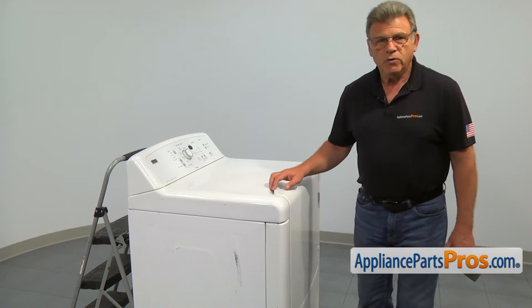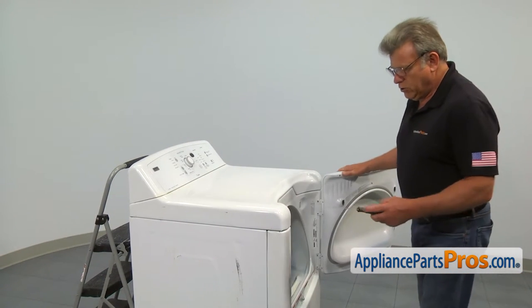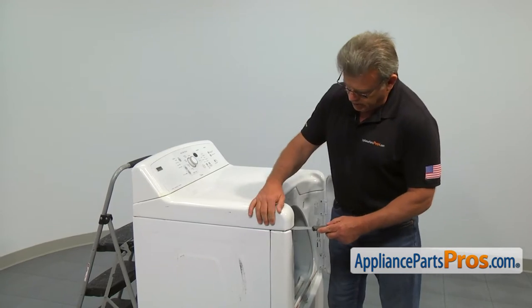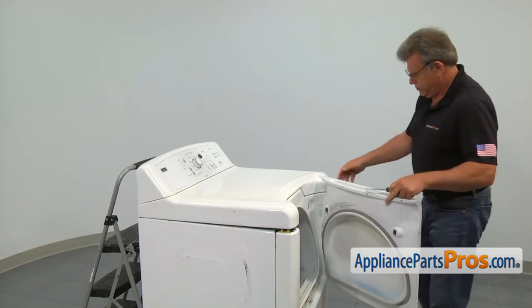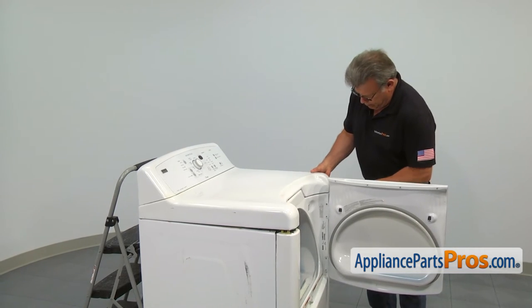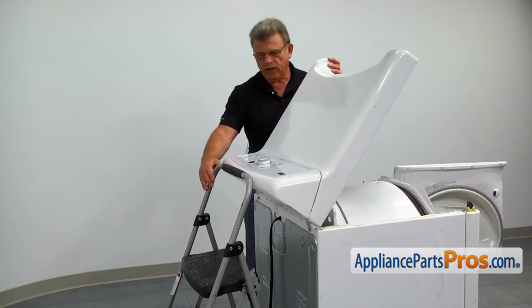We need to start by opening the door and lifting the top panel. Insert the putty knife into the seam under the top and push in the locking clip, one on each side. Then lift the top and put it against the wall or on some kind of support.